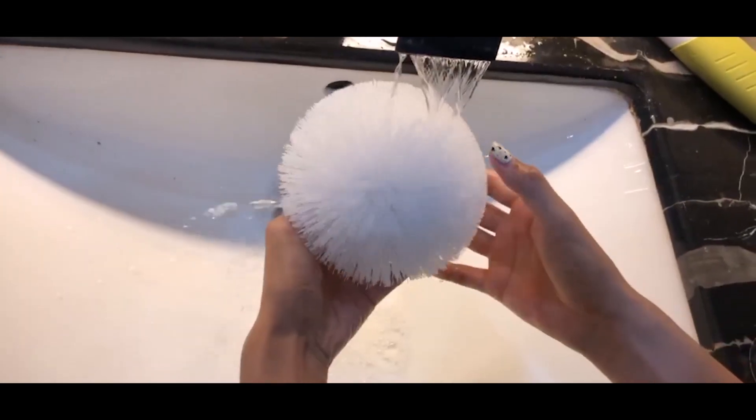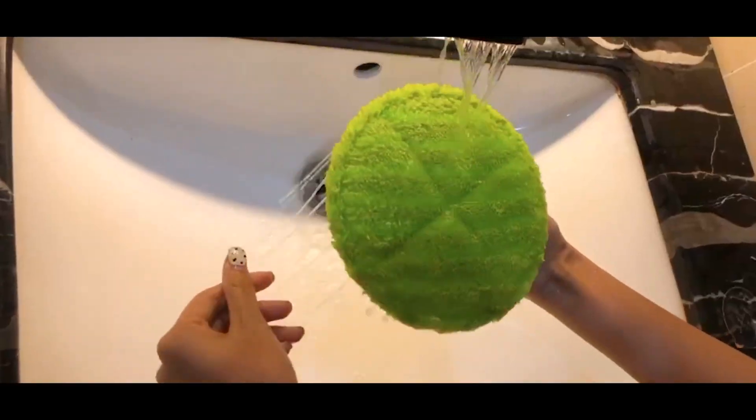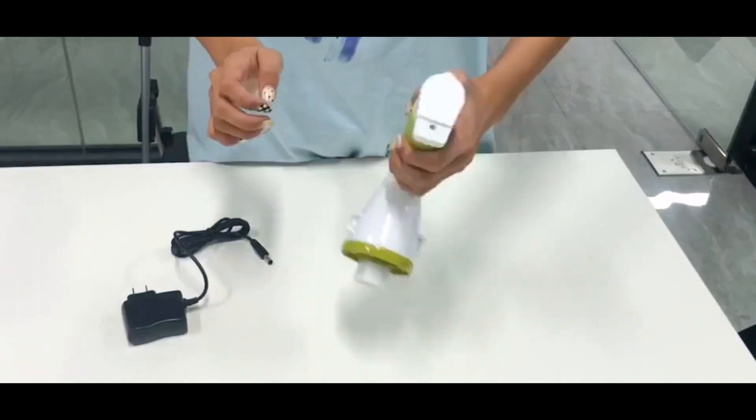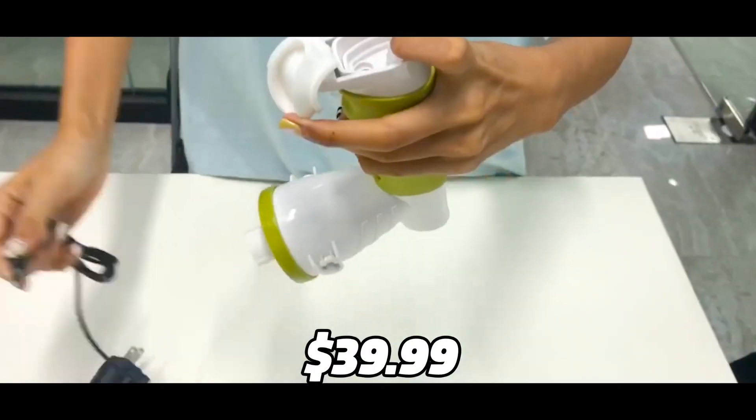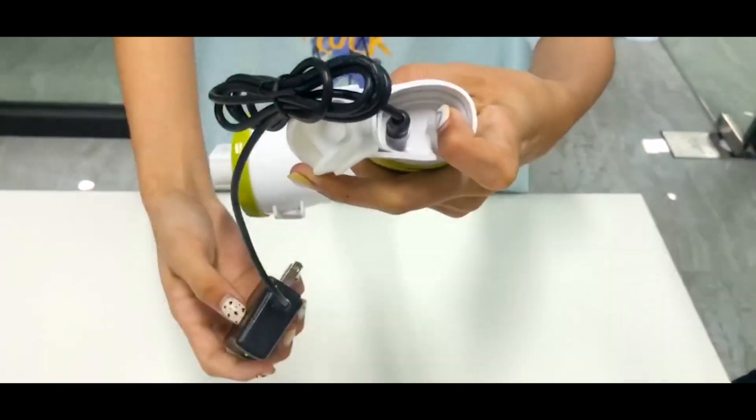It also has four multi-purpose brush heads that can suit different cleaning needs. The Shvixes Electric Spin Scrubber is currently priced at $39.99 on Amazon, which is a bargain price for such a handy product.